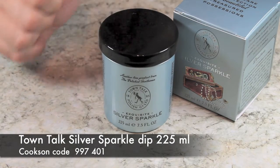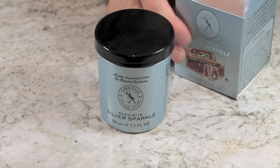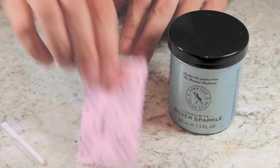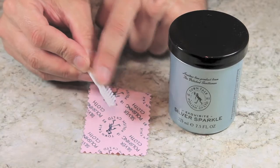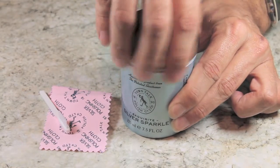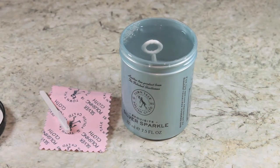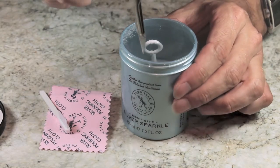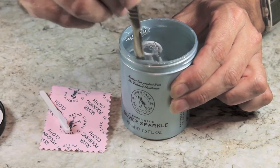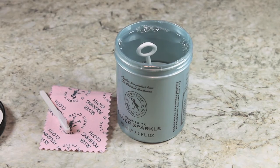First up, we have the Town Talk Silver Sparkle. This is the pot that it comes in and this is the box here. Inside the box you also get a small silver polishing cloth which is impregnated with polish, and you also get a little brush as well, which is useful. Inside the pot, just unscrew it carefully — there's a plastic film there to stop it splashing, so either peel it off or use a little craft knife to cut that seal there.